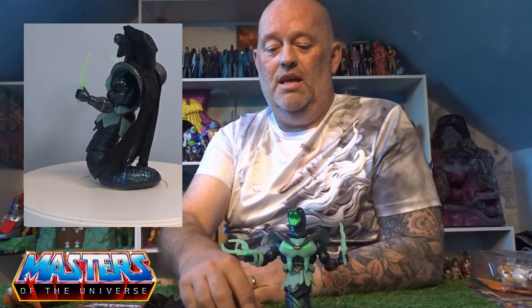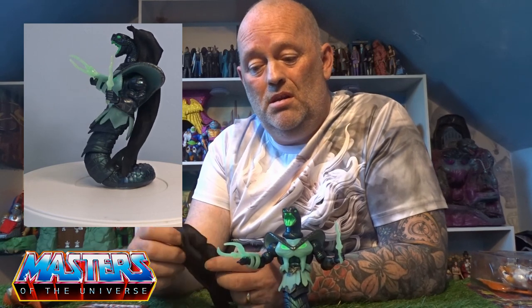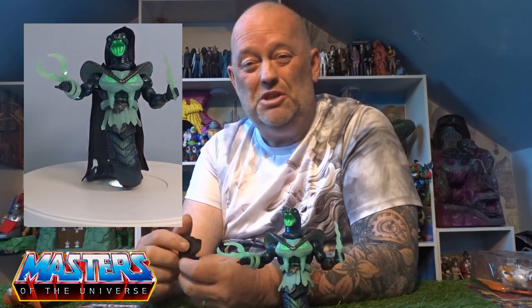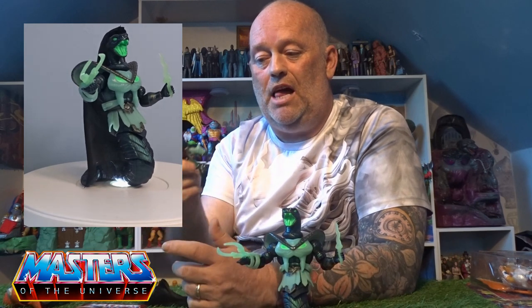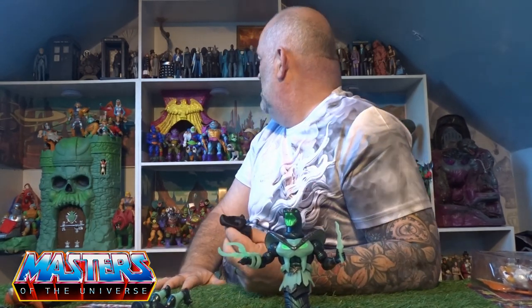This is one hell of a cool figure. I may end up getting more — they sold out pretty quickly where I usually get them. If I see them pop up again I'll probably grab another two, just to have the different styles: one with the legs and one with the tail.